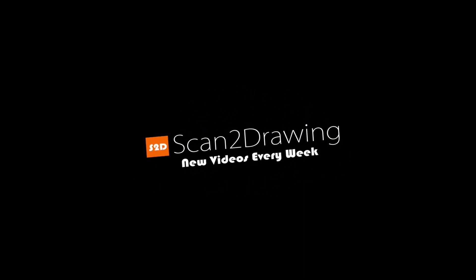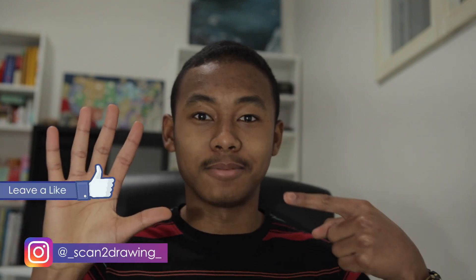Hands. What a difficult thing to draw. Hey guys, welcome to Scantodrawing. My name is Manol and I'm back with another tutorial. Today's tutorial I'm gonna be teaching you how to draw hands.